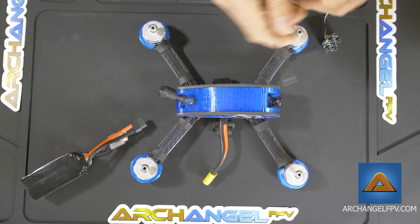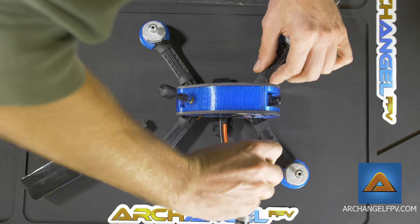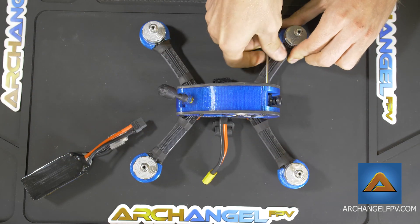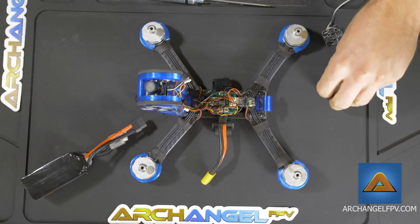First thing you'll need to do is remove the two screws on the front of your drone — there's one on the right and one on the left. After you've done that, the hood will simply pop up and give you access to the interior.